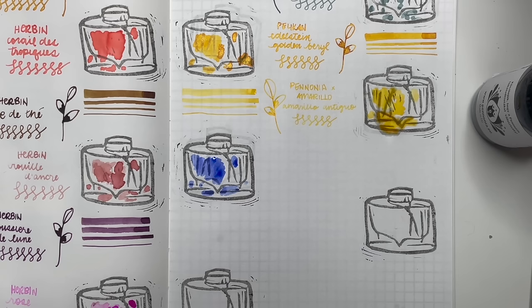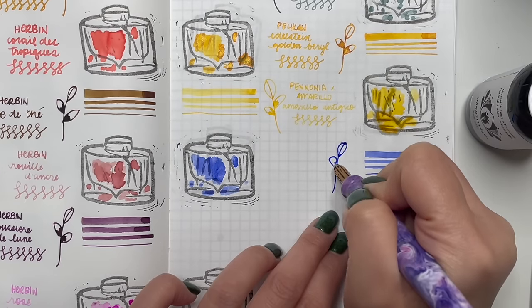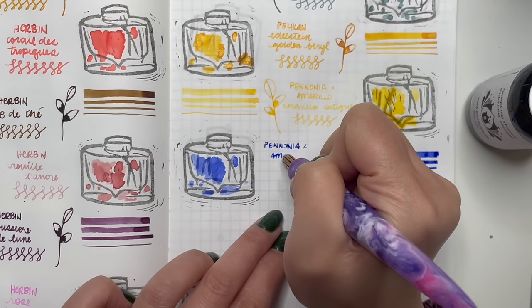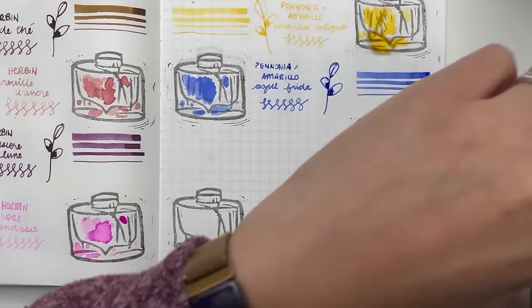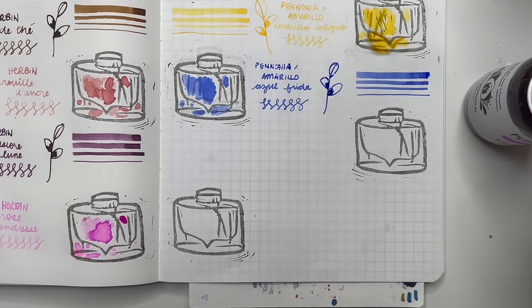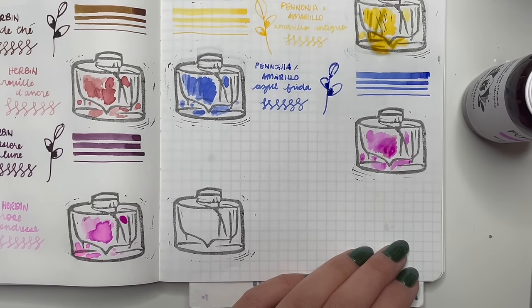So here's Azul Frida — I bought these bottles with the intention of doing ink mixing and experimentation. Azul Frida almost reminds me of cyan. The Amarillo Antiguo, Azul Frida, and Rosa Mexicana are like the colors that go into a printer — magenta, cyan, and yellow.